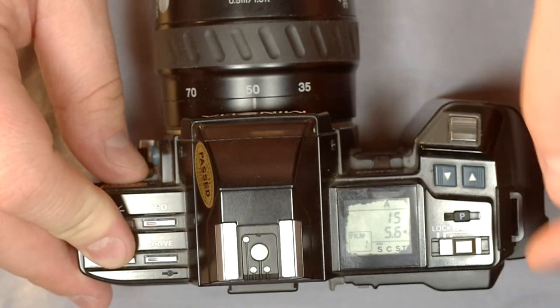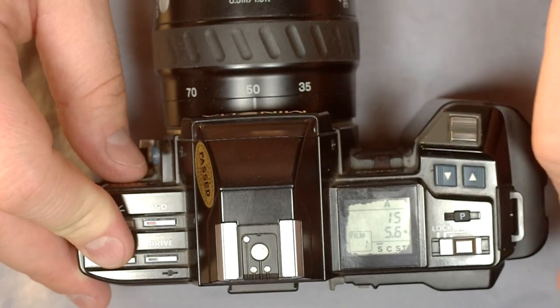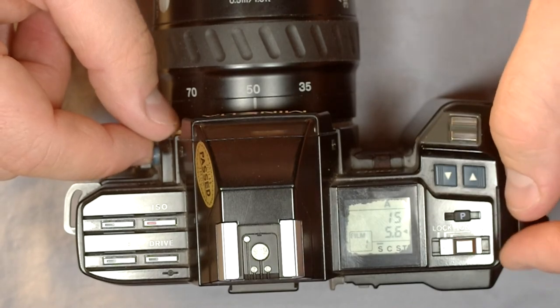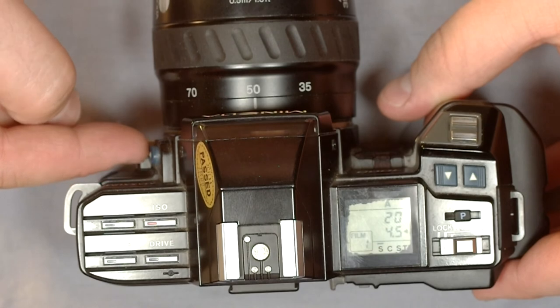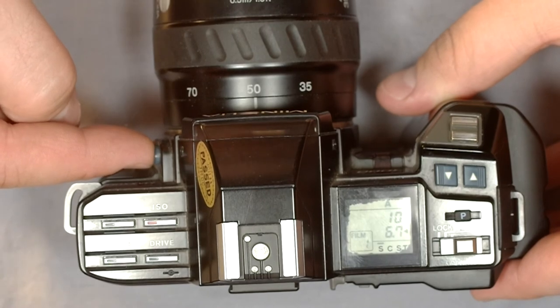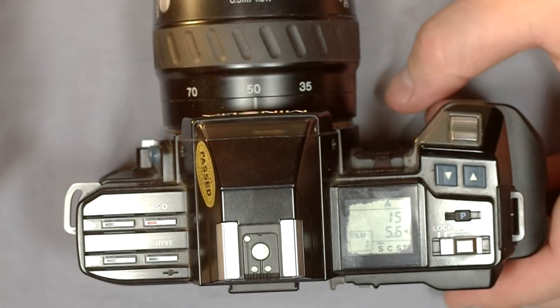Aperture Priority: now you can see it says 5.6 with a triangle next to it. This mode allows you to change the aperture and the camera decides the best shutter speed. Pushing the up/down buttons: down makes the aperture a smaller opening, up makes it a larger opening — so up makes the f-number go down, and down makes the f-number go up.